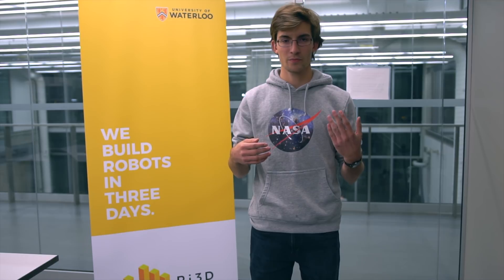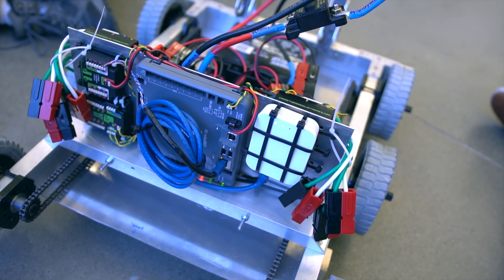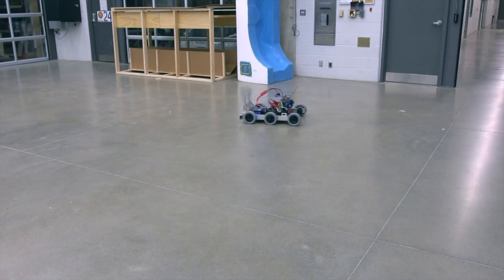For our electrical system, we built a plate to hold our PDB, our Robo-Rio, all of our motor controllers, our voltage regulator module, our radio, radio wire, and our pneumatic control module. We wired all of that and then worked on getting the electrical plates mounted in the chassis. Once that was done, we were able to hook it up and get everything driving.